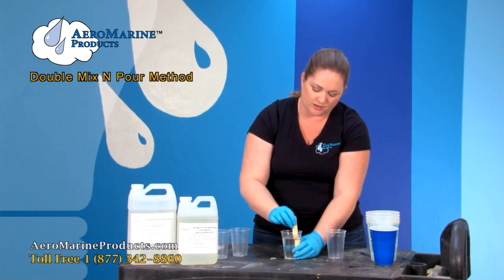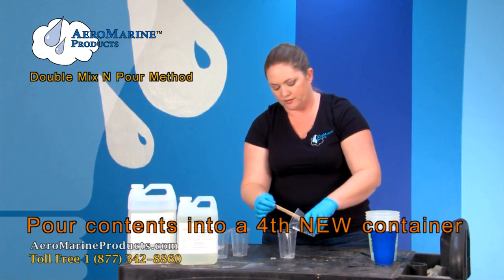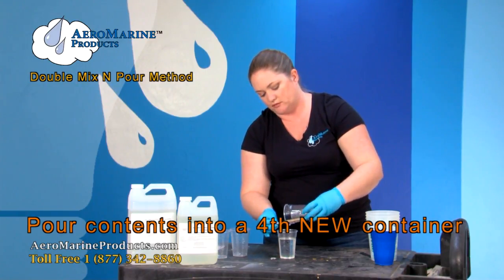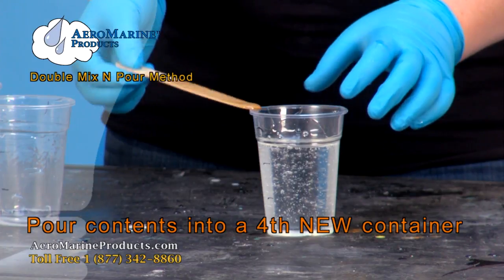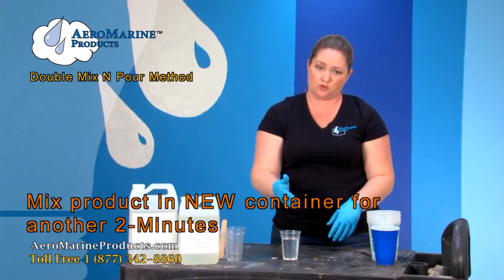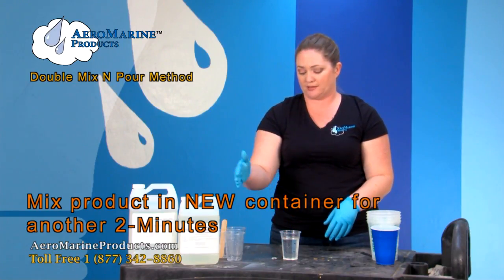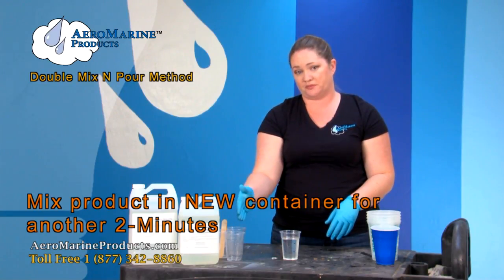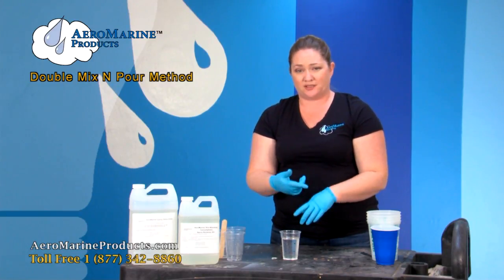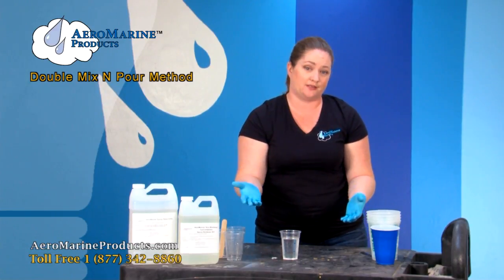When it's been about two minutes, you're going to take a fourth container. You're going to pour the mixed epoxy from this first mixing container into the fourth clean cup and mix it for about two more minutes. The reason we want to use this fourth cup is so that any unmixed epoxy on the sides of this cup does not get into the project we're making. Having unmixed epoxy on our project could cause soft spots in the epoxy or defects in the surface.